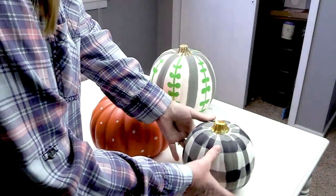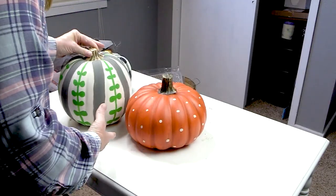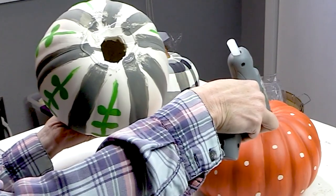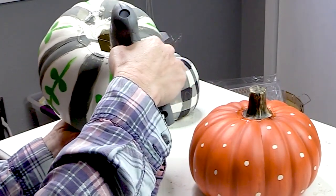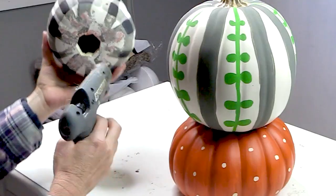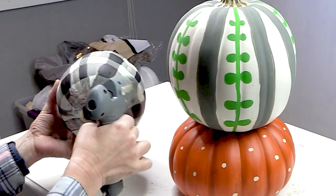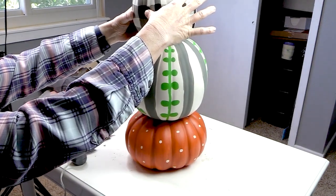Now my pumpkins are all dry and beautiful. I forgot to show you, but I did carve holes in the bottoms of the pumpkins because these are foam pumpkins — it was easy to do since the pumpkins are going to rest on top of each other. I have a high temperature glue gun and I put glue on the bottom of the middle pumpkin and the top of the bottom pumpkin and connected them. Then I did the same on the top pumpkin. And just like that, my pumpkin topiary is really looking like a topiary.